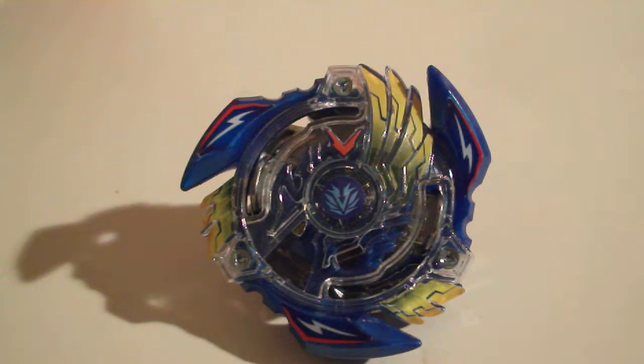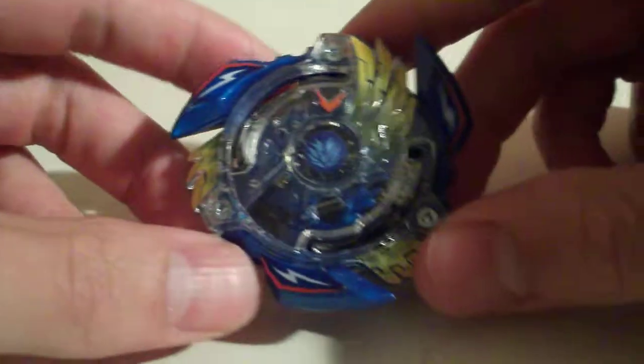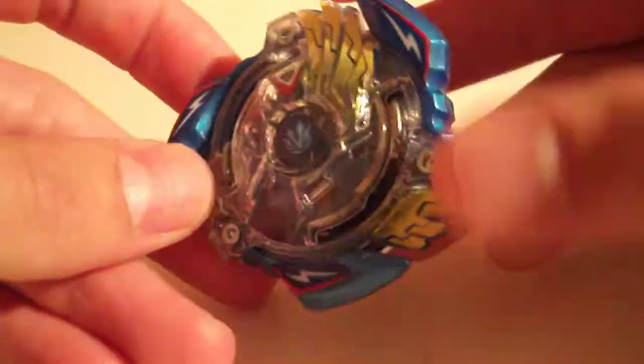Hey guys, it's Wombat, back again with another Beyblade Burst review. Today we're going to be looking at Victory Valkyrie Boost Variable, which is the evolved form of Valkyrie.